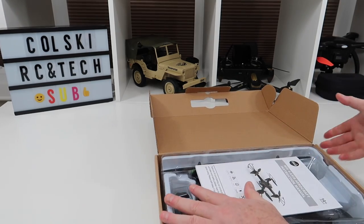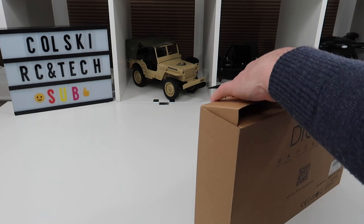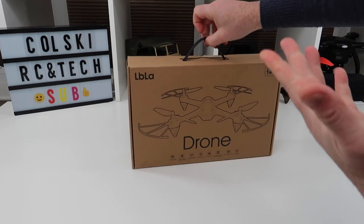It really is a nice little drone to be honest — you won't be disappointed with it. It's good for beginners, and if you change the speed modes up it flies really well for someone more advanced too. If you want the full specs you can find it on Amazon.